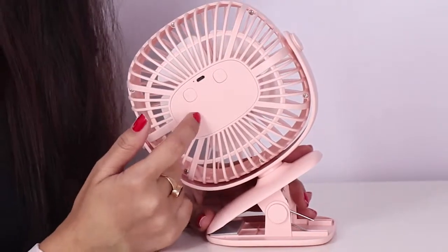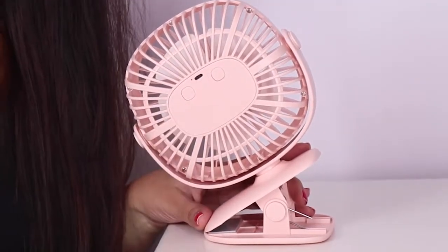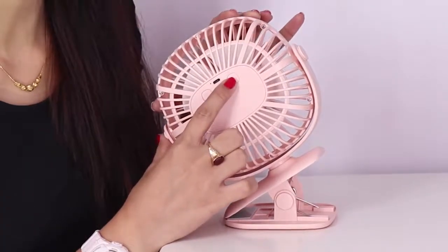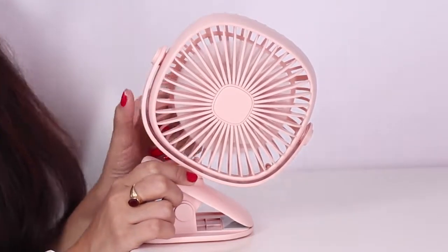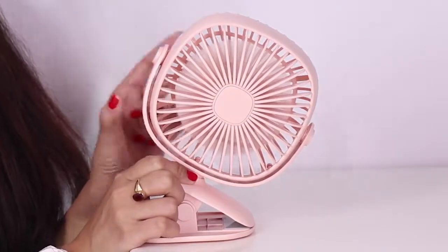This fan has got two piano buttons — one for the fan and the other one for the lamp. If you press the piano button for the first time you will get a mild breeze, press for the second time you get a medium breeze, and pressing for the third time gives you more air.